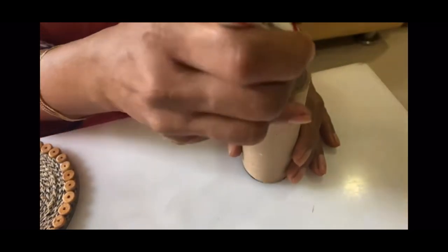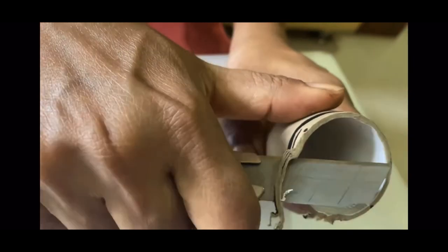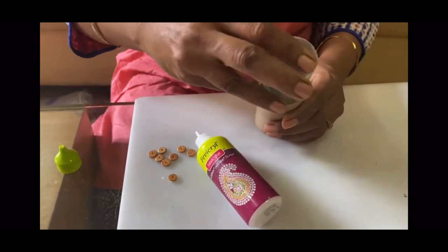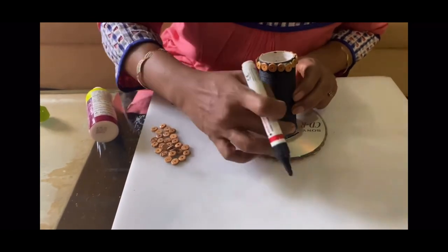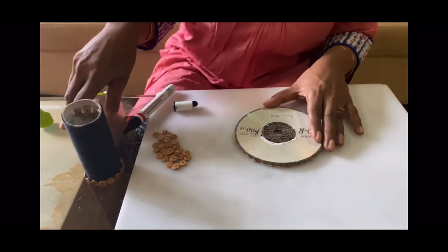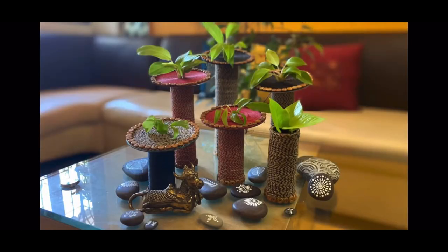We will make another decor using the core of a tissue roll and CDs again, but in a different way. Cut the top of the tissue roll at an angle. Fix a plastic bottle inside the tissue roll and stick any rope or thread on it, or you can paint it. In this decor, the CD is placed over the tissue roll, whereas in the previous one it was placed below. You can place any plant inside the plastic bottle that grows in water. The materials needed are just glue and two different threads. Believe me, it will be an amazing display when you make more of these planters and arrange them in a cluster.